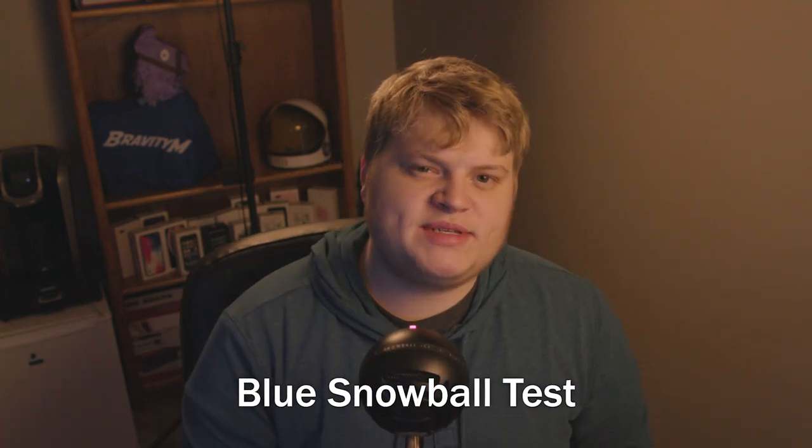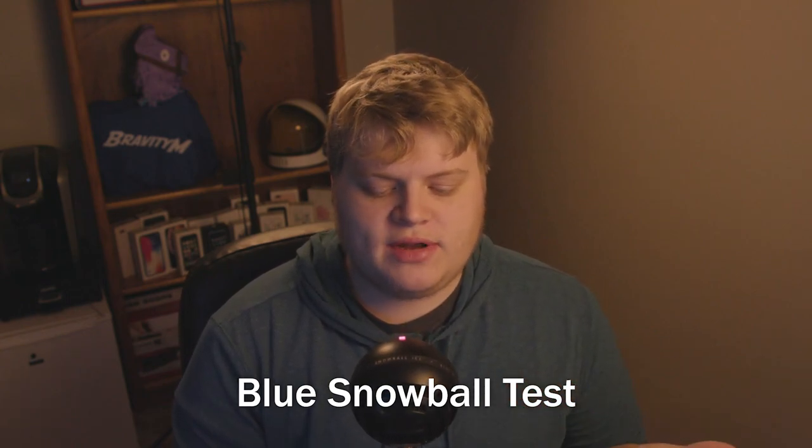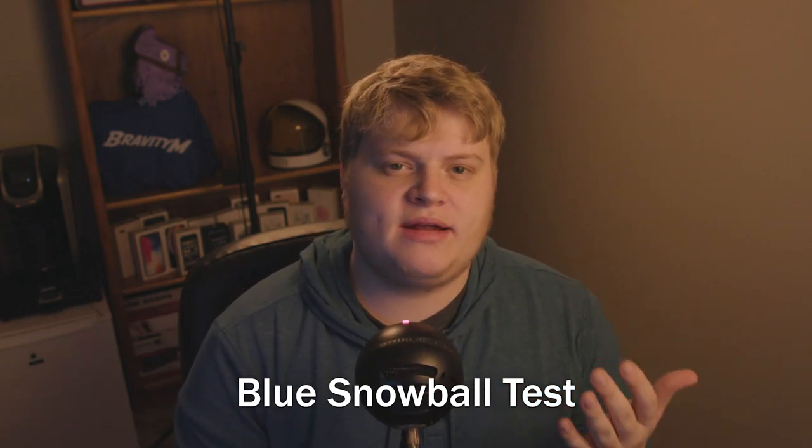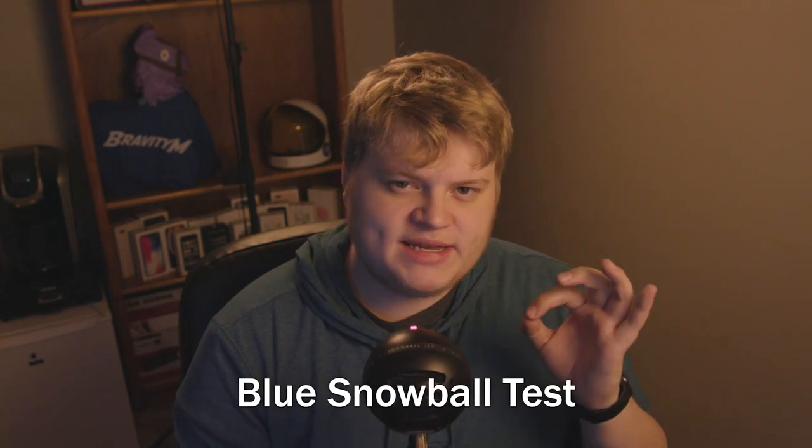Hey guys, what's up? It's Bravity. You are now hearing me through the Blue Snowball. I am about two inches away from the mic and I'm speaking at a volume that is pretty normal for when I'm making videos. You are hearing an audio test through the Blue Snowball. Hope it sounds good.